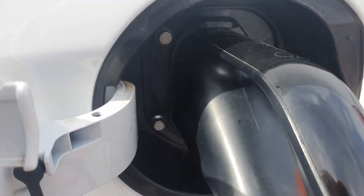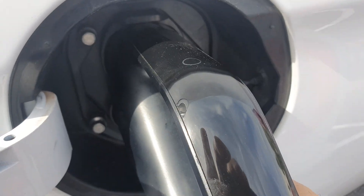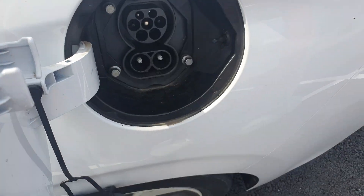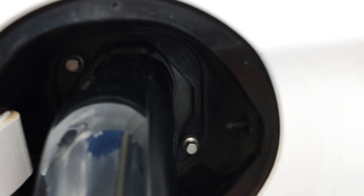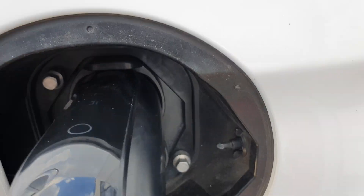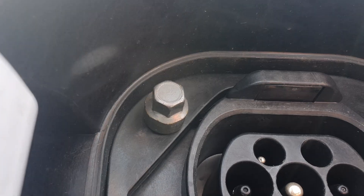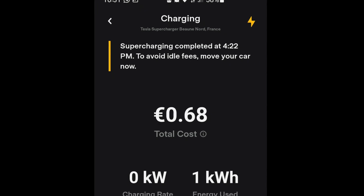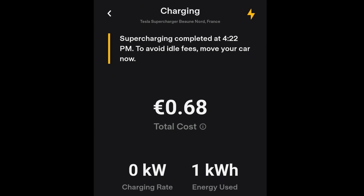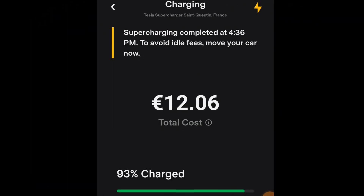It doesn't fit in easily, but if you push hard it does. That's because the LED at the top interferes with the connector. First try was unlucky — it stopped after just 1 kilowatt hour of charging.